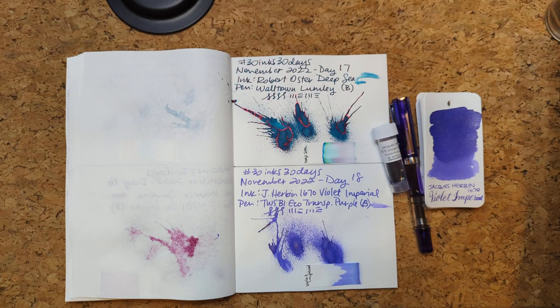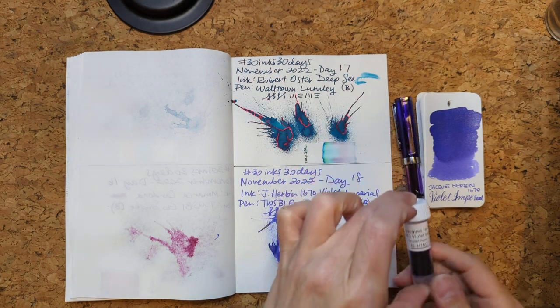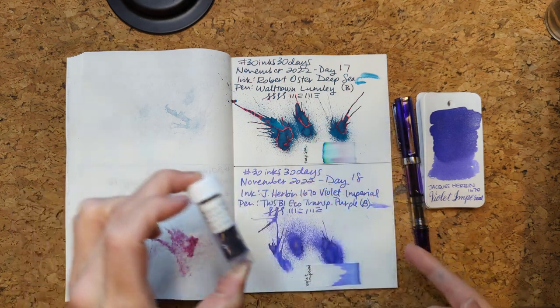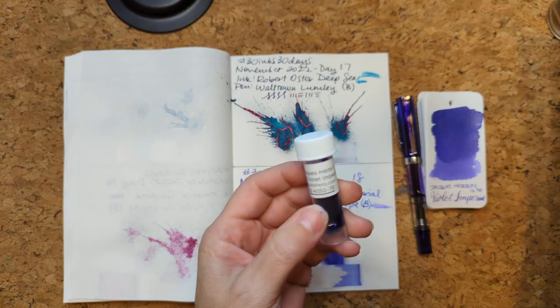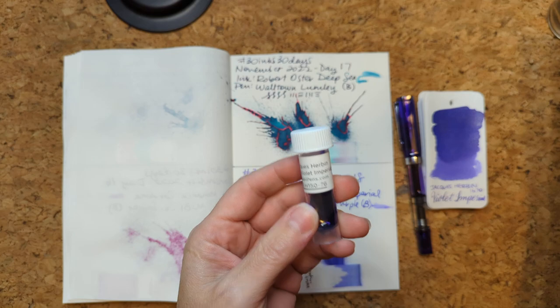Hello friends! Welcome to 30 Inks 30 Days, Day 19. Let's look at yesterday, Day 18. We had Jacques Herbin 1670, a Violet Imperial.